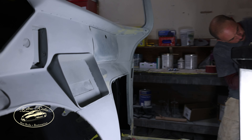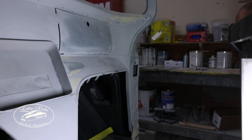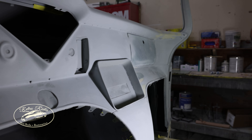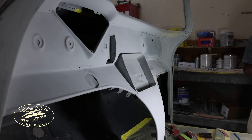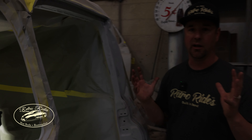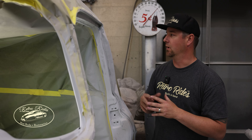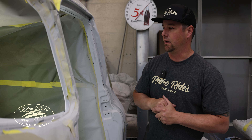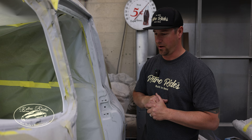This truck here — we did a full custom dash on it, smoothed a bunch of stuff on the main dash, added that waterfall section, big stereo head unit in it — it'll be a mix of paint and upholstery. EJ has been doing awesome on this thing. All the jams have been worked over — that's what he's doing right now, getting it ready for a final prime.